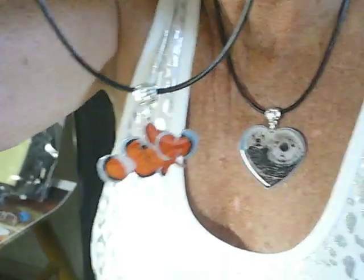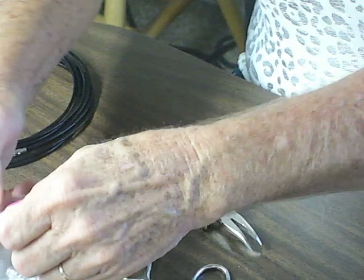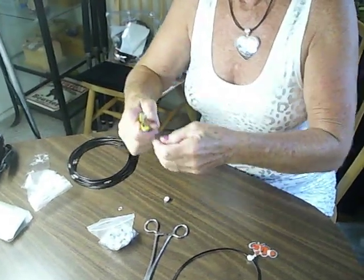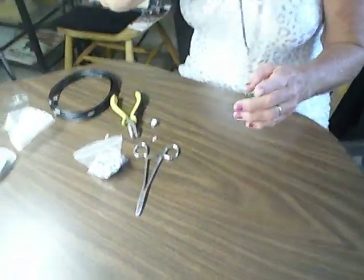Show her the parts. Okay, this is the veil. You can see the little veil. You can see the little ring. And then your pieces that you're going to string on. And then a simple little ring.